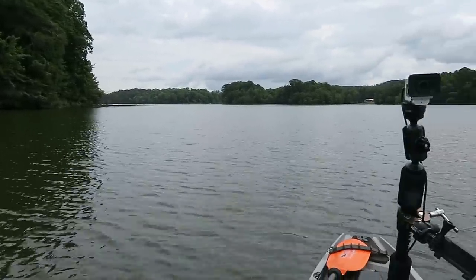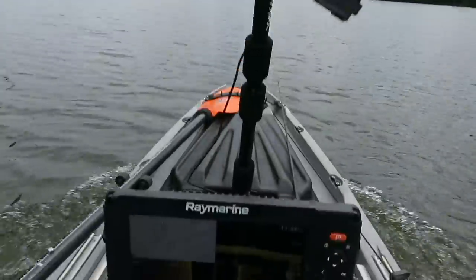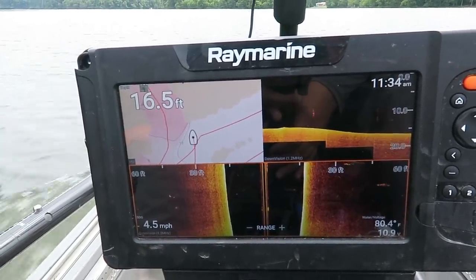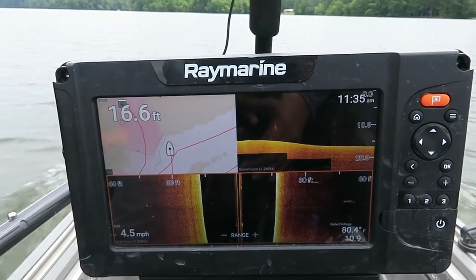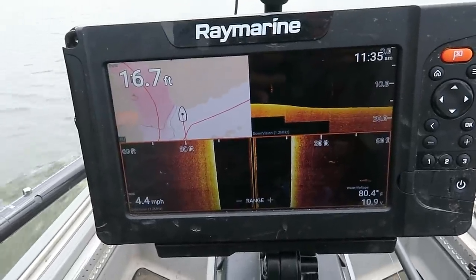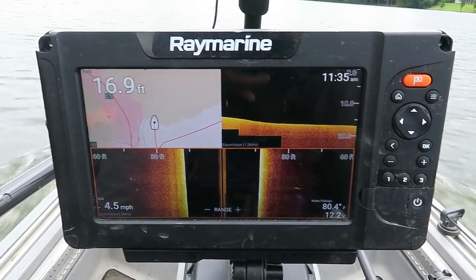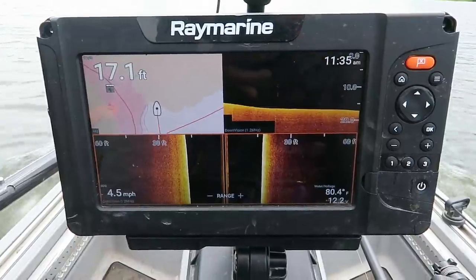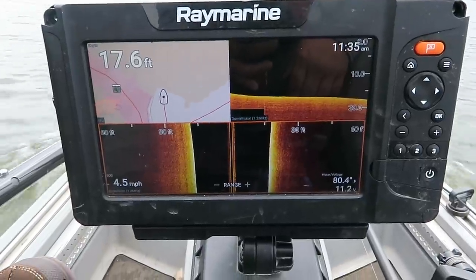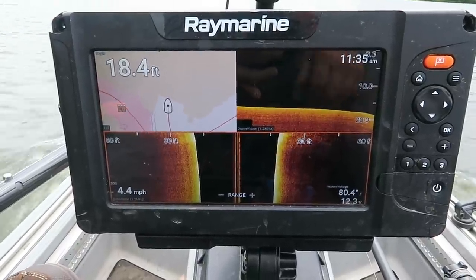Coming out of those two pockets onto the main lake, I'm going to motor around and find where the shallow and deep water is. It's pretty deep on this side of the lake, so I'm going to cross to the other side to see if it gets shallow. I'm trying to find the creek channel — the deepest water in the area. Bass use deep water for security and safety; they want to be close to deep water but still be in their feeding zone.